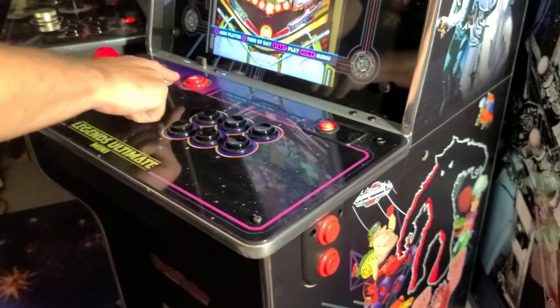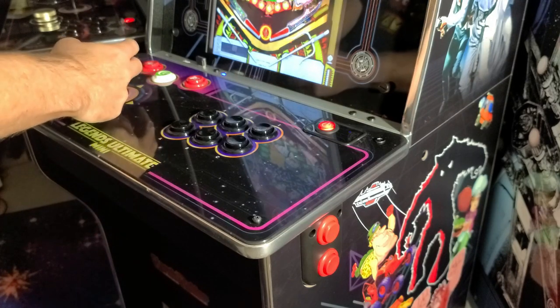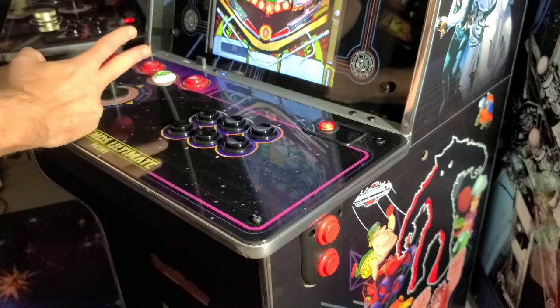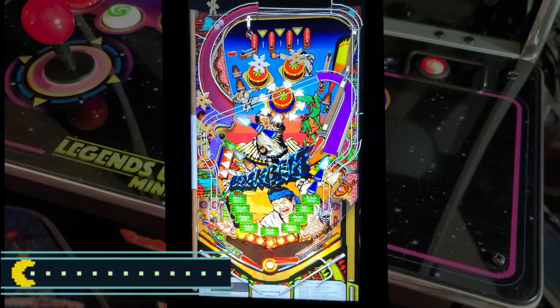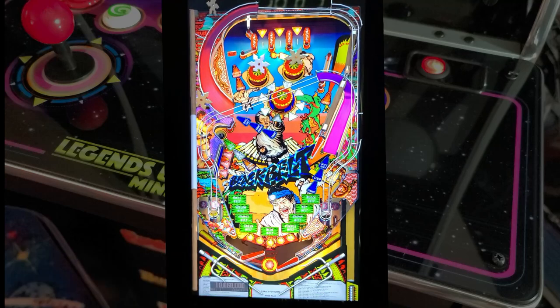Now we'll switch over to some pinball gameplay. To launch a ball, simply pull back on the joystick. Now we'll play Blackbell 2018 from Zakaria Volume 1. Obviously, the ability to rotate the display into portrait mode provides a much better experience playing pinball tables over the Legends Ultimate.